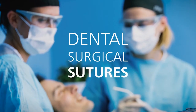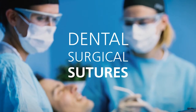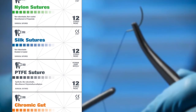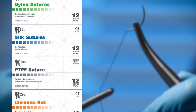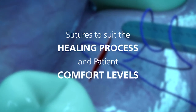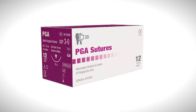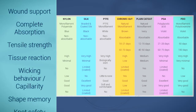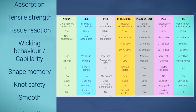Hello, today we'll discuss suturing materials used in dentistry, specifically the types and benefits of DSI sutures. The type of suture used in dental procedures is important because it affects the healing process and the patient's comfort level. DSI offers a wide range of sutures that are designed to meet the specific needs of dental surgical procedures.